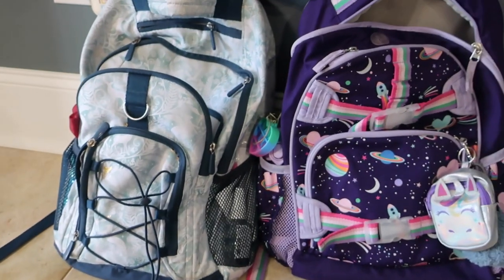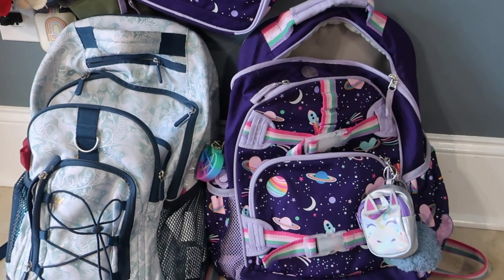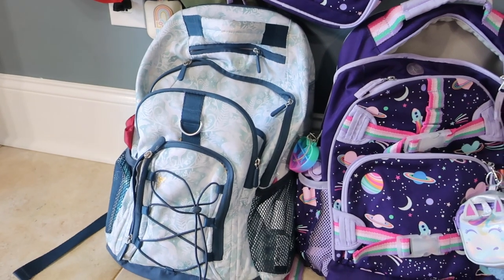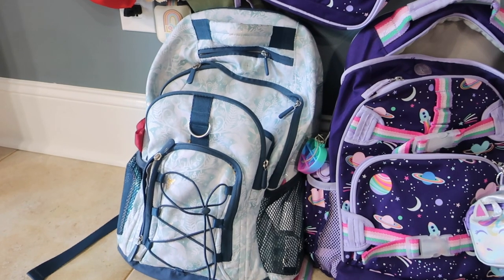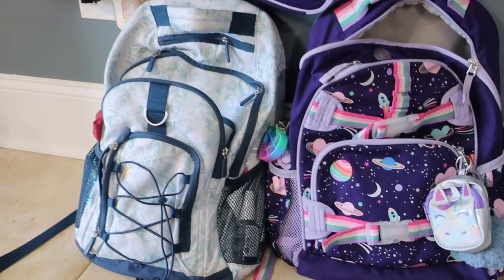All in all, they both work out great for our purposes. Natalie is in fourth grade and she's using the Pottery Barn kids backpack. Isabella is in sixth grade and using the PB teen backpack, though she actually got that one in fourth grade. So if you have a taller child, the teen backpack works pretty well.